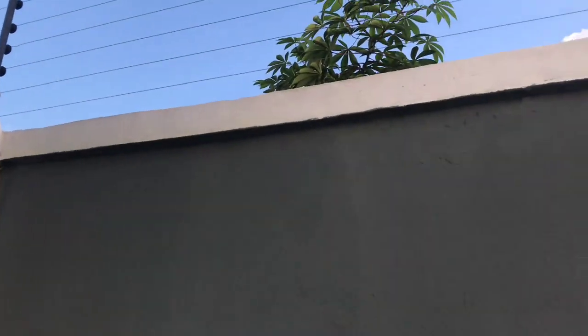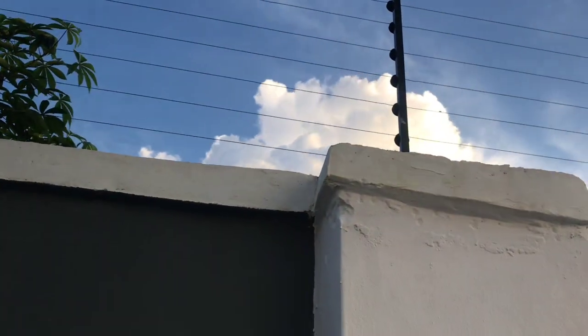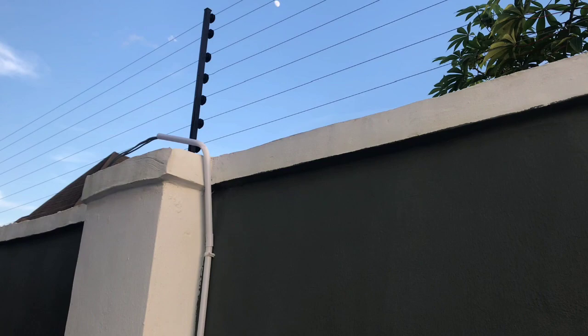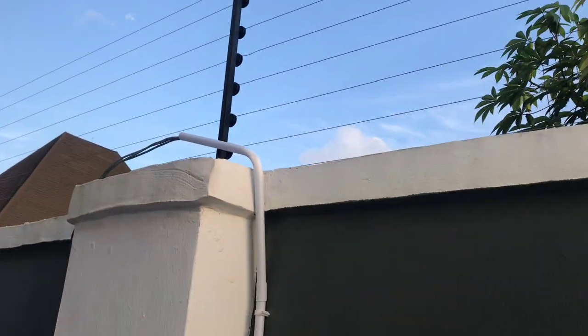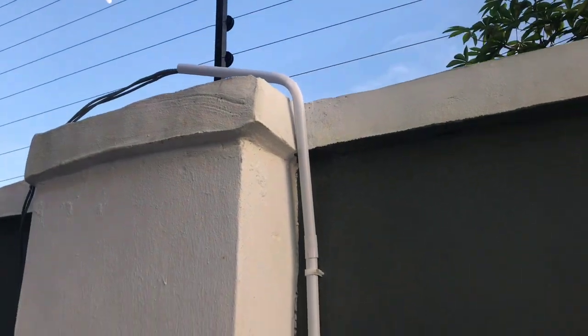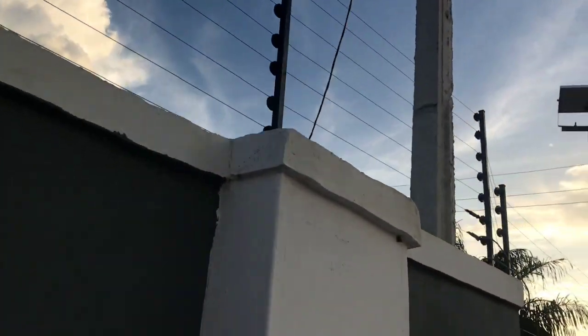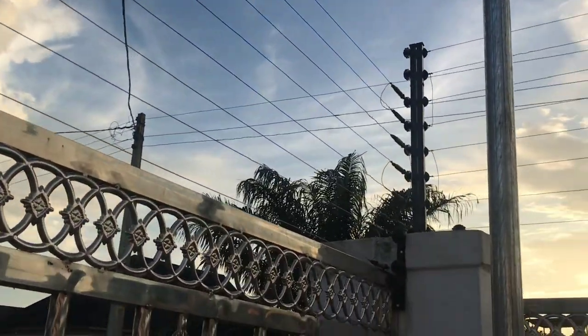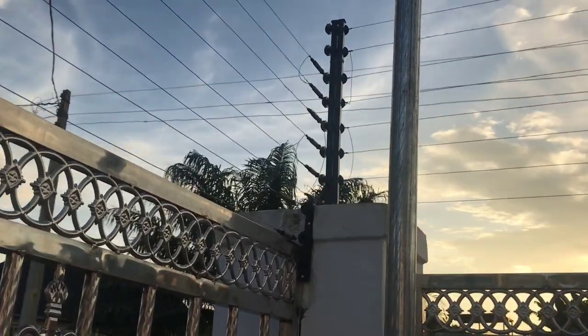This is the part going to the fence. Now, you can notice that the energizer at this very one is not at the edge — it's at the center, somewhere like the middle. This is the part I was actually waiting for, and I'll show you what we need to do here. It's going to be there, not at the edge like this place where it's supposed to be — the usual place we always have it — but it's not here.